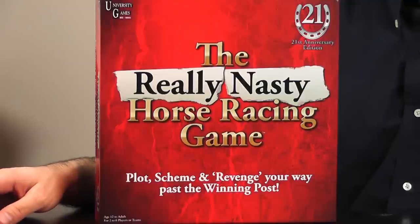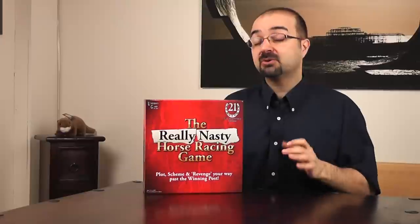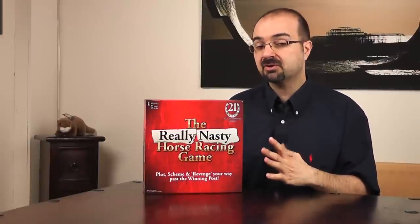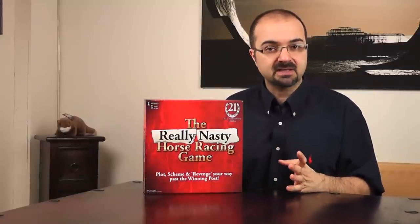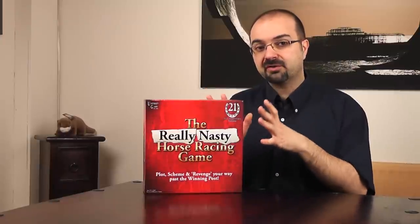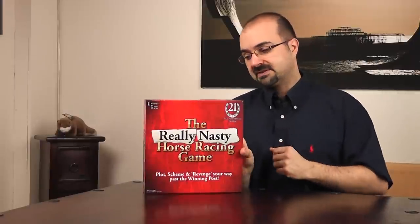I'm not a fan of horse racing — in fact I quite oppose it — but I do like racing games, so I'm curious to know what's inside this box. Remember that this video is not a review of the gameplay itself; it's just a review of whether the components of the game are worth the money the publisher is asking. So without further ado, let's take a look inside.